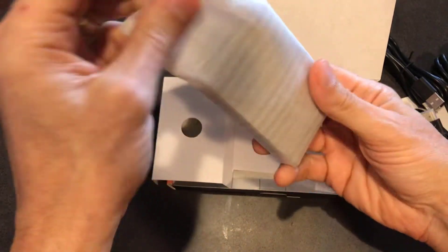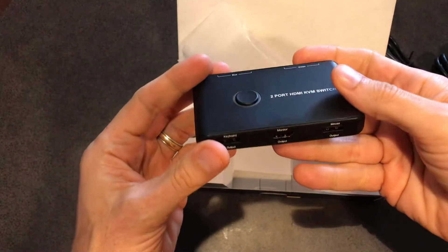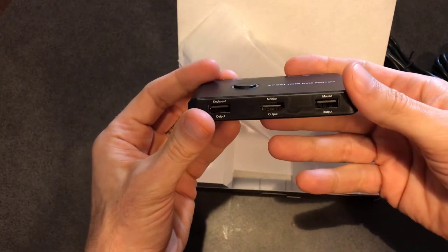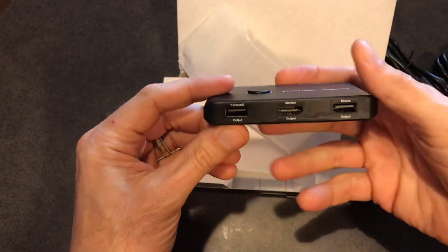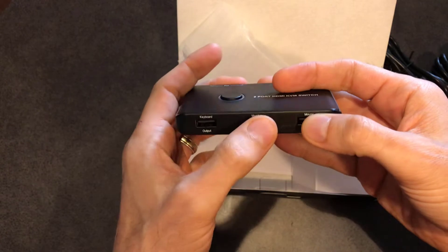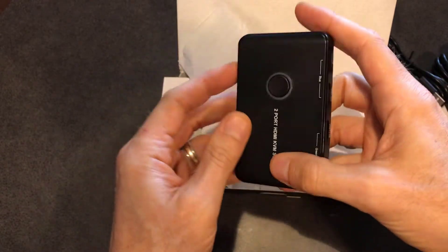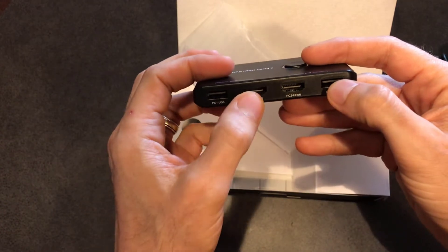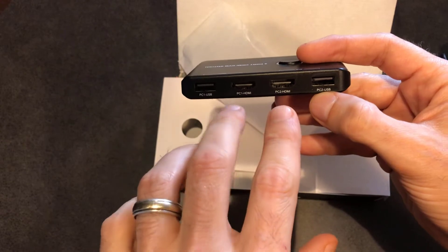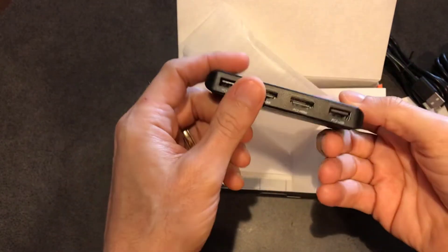So let's look at the switch — it's nice and small. This is where I'll end up putting the peripherals in that we're going to be using. And then this is where we're going to be sending the actual Mac and PC in. So let's go ahead and see if we can put this all together.